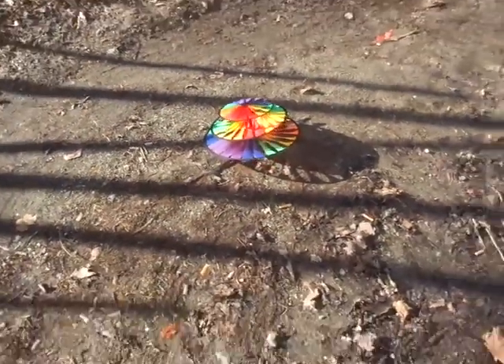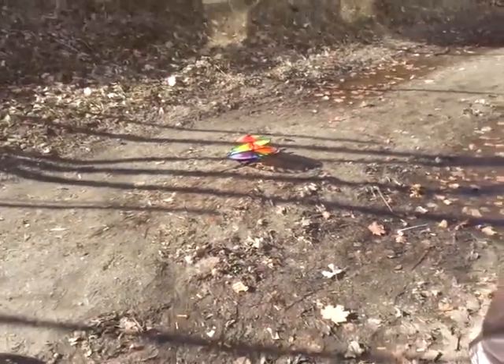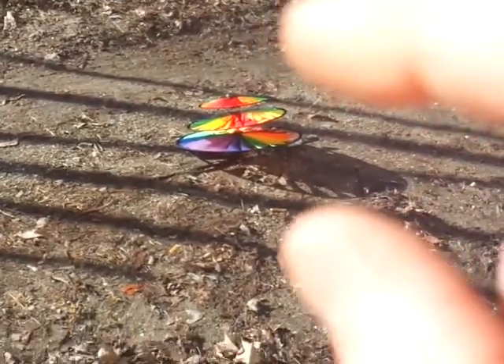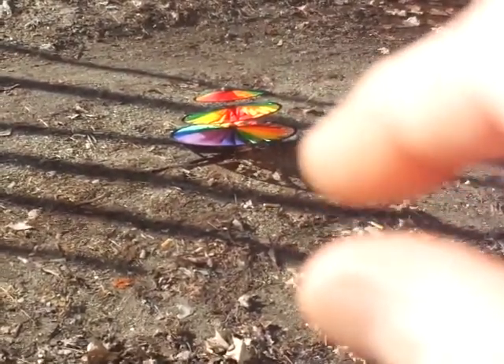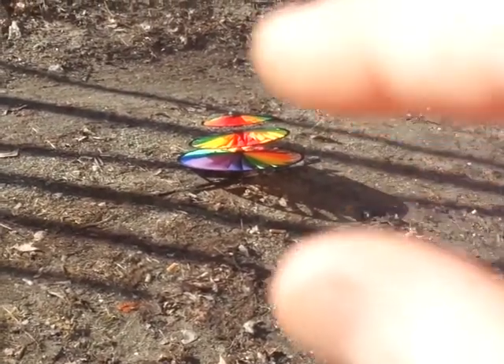I'm gonna step back — it's not really windy out. I'm gonna stand way back here. I'm gonna try to fluctuate energy through the wheels to get them to spin and see if I can get some leaves to stir up.